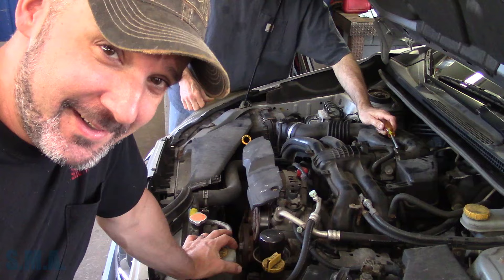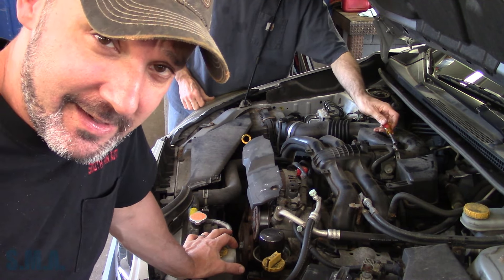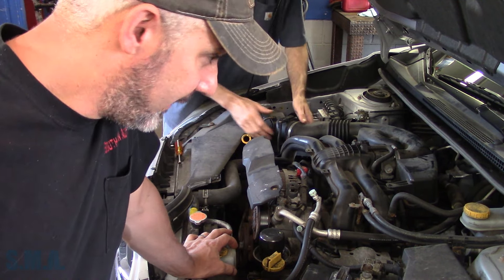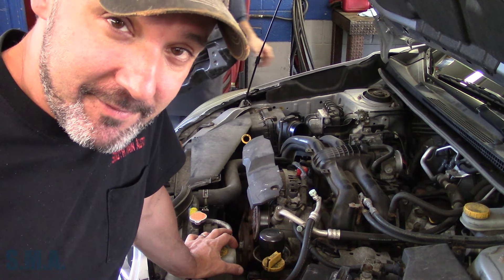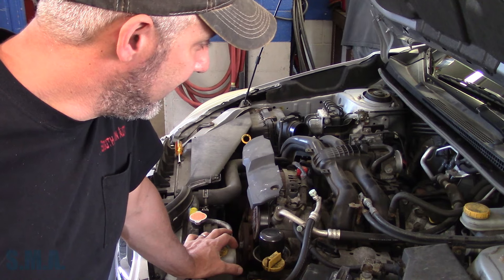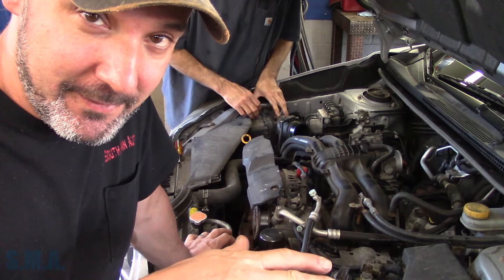The beauty of this job for me is I'm not the one doing it — Jason's working on it. He's going to get some stuff out of our way. The connector we need to get to is on top of the transmission. I've already gone ahead and ordered a valve body for it because I've never seen this as anything but the valve body. However, this transmission is new to me — I think it's the TR580 or something like that.